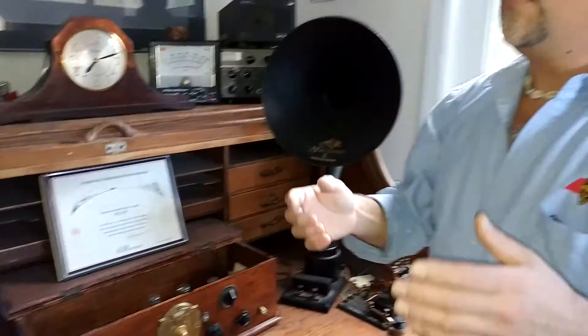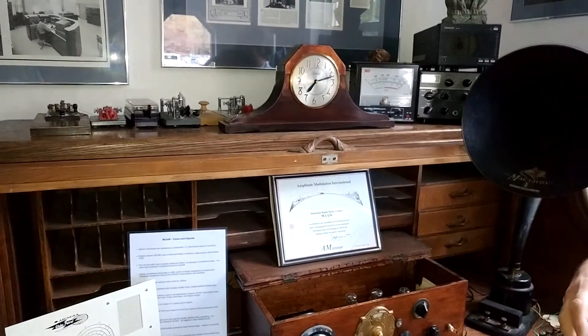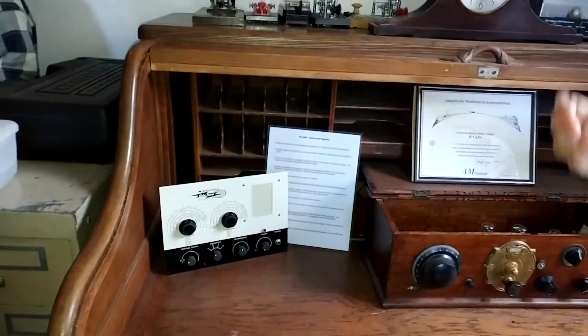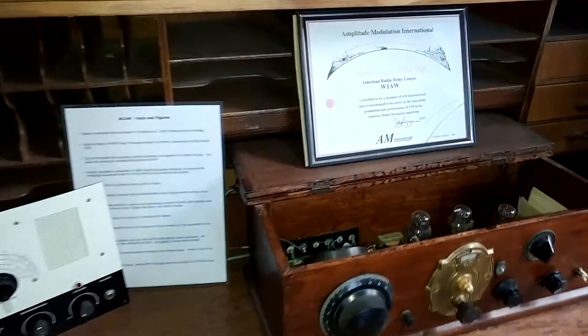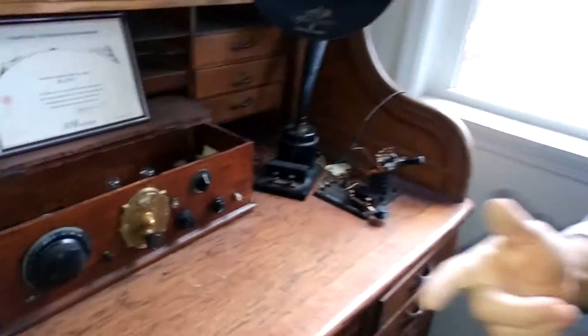Prior to 1999, our lobby area was one big museum with multiple display cases, and all these pieces and parts were on display — including those two Heath kit pieces inside the display cases. In May of 1999 they redid the lobby and farmed out a lot of the cases — the lab has one, there are a few upstairs and downstairs, and pieces were moved into them. When you do the tour this afternoon, there is a museum in the headquarters building and you'll get a chance to see it.